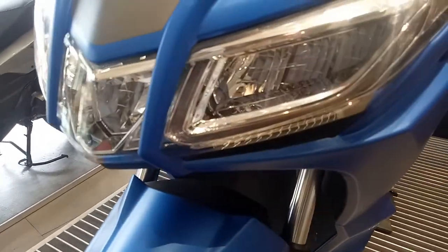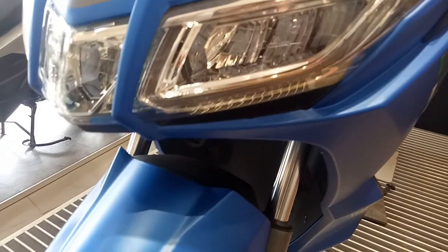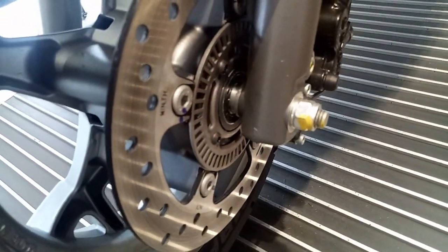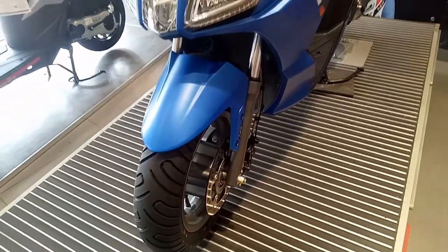This is a matte blue color; you get another three color options as well, such as white, black, and red. At the front wheel you have got a 220 mm disc brake, and the tire profile is 120/70-12 inches. The front suspension is a front fork with a 30 mm inner tube.